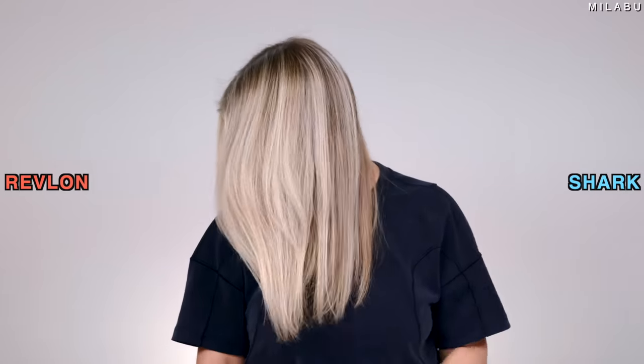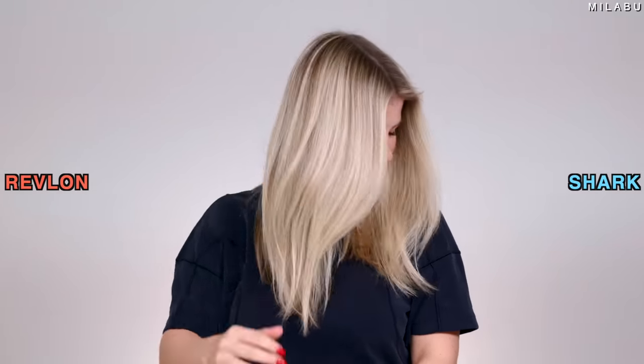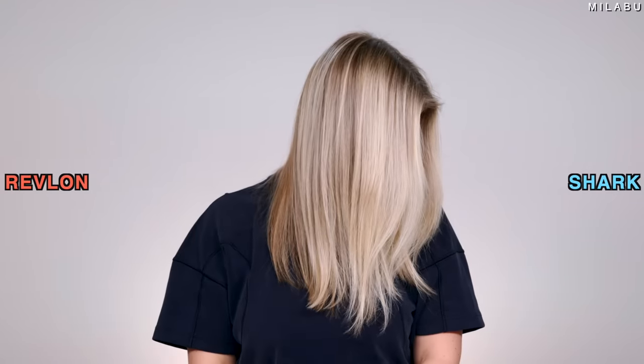They're extremely similar — the results are almost identical. They're both smooth, they're both shiny, there's a little bit of a bend happening. I didn't try too hard to create a wave or anything; I just wanted to give more of a blowout. I'm not seeing more frizz on either side — identical, if I'm going to be honest.